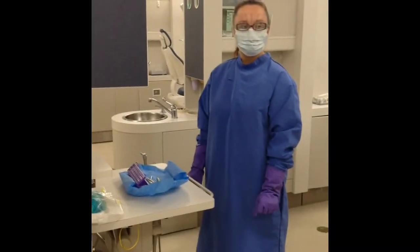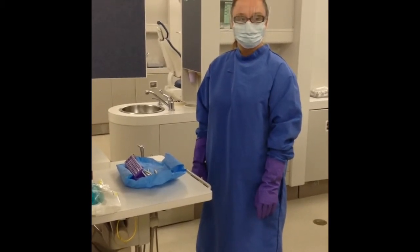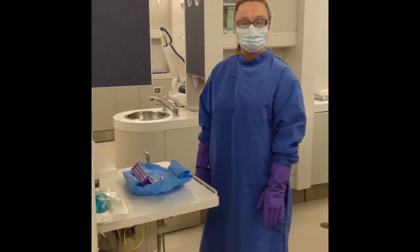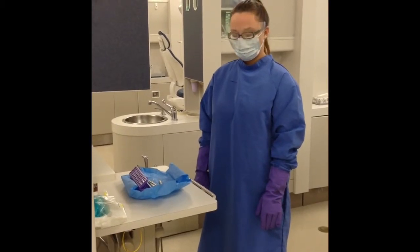Krista is our clinician today. She just escorted her patient back to the waiting area and is ready to start cleaning up her unit. The first thing she did is perform hand hygiene and then put all of her PPE back on, including her purple gloves and utility gloves.